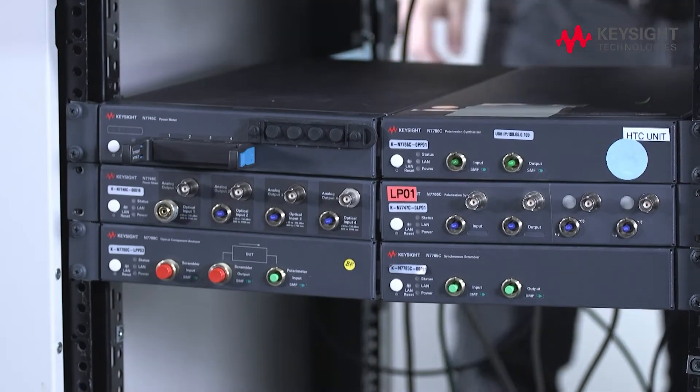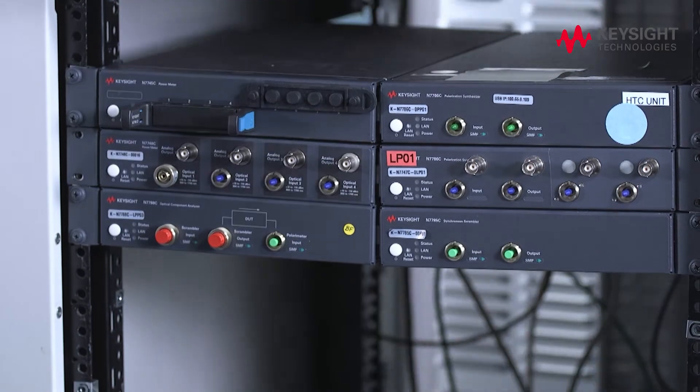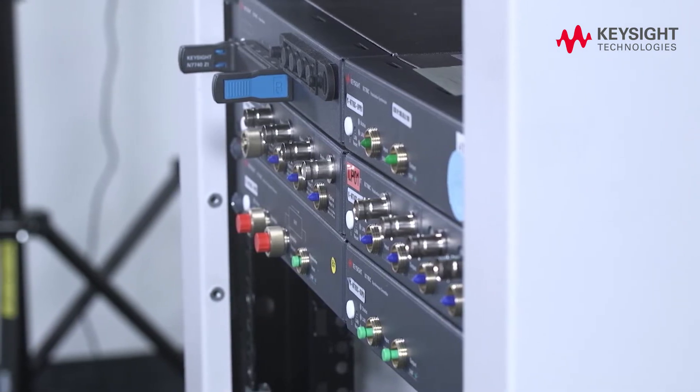Do you have limited space in your production environment that prevents you from accessing the back of your test rack? Do you need a solution that lets you quickly mount and unmount photonic test and measurement instruments from your test rack?